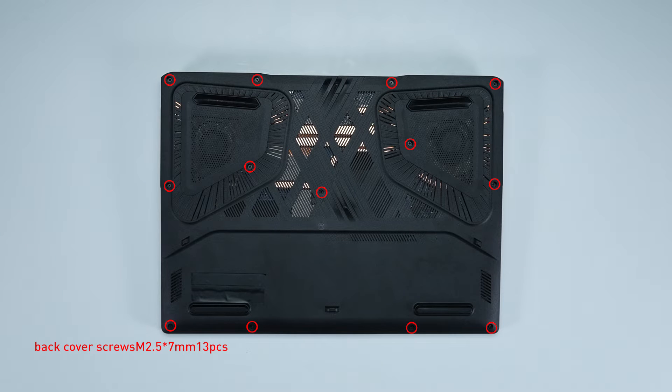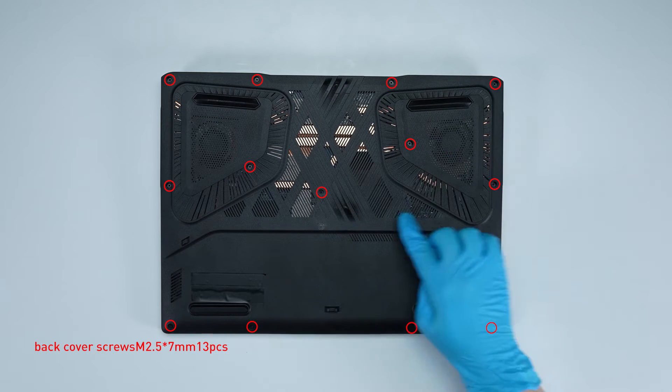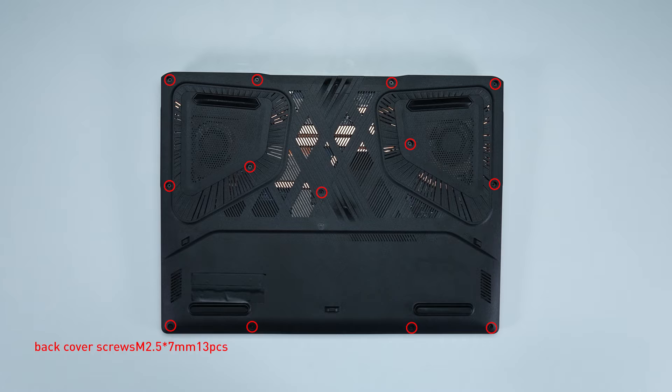Remember to take note of the order of the screws and which hole each is removed from, as they are slightly different. We suggest you grab a piece of paper and put it next to the laptop. When you remove each screw, just place it on the corresponding spot on the paper so you can keep track of where it goes.